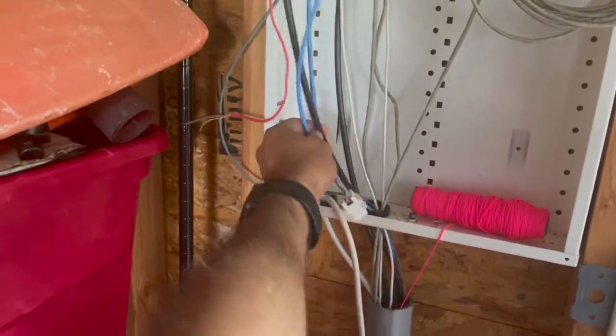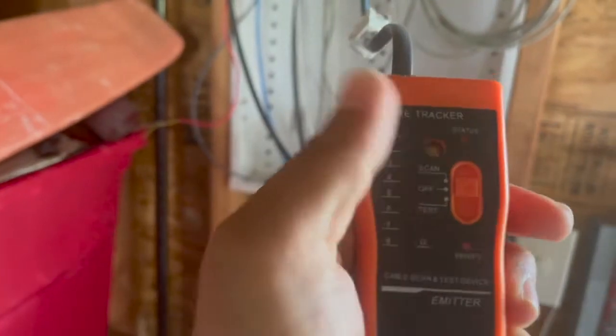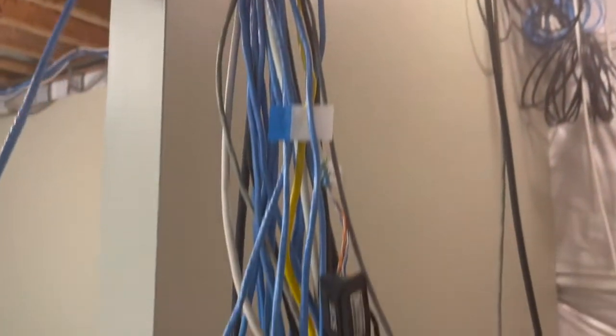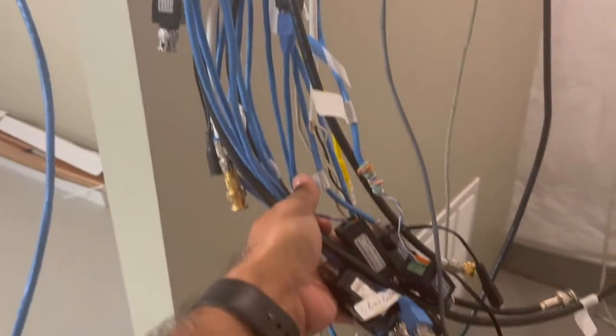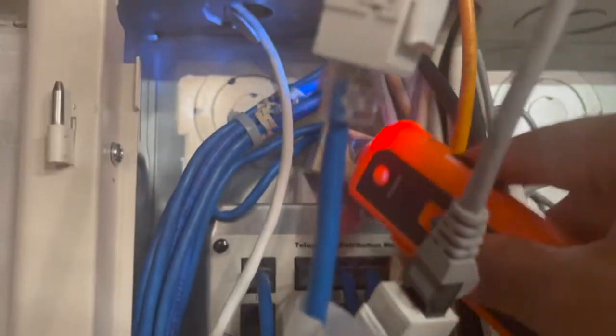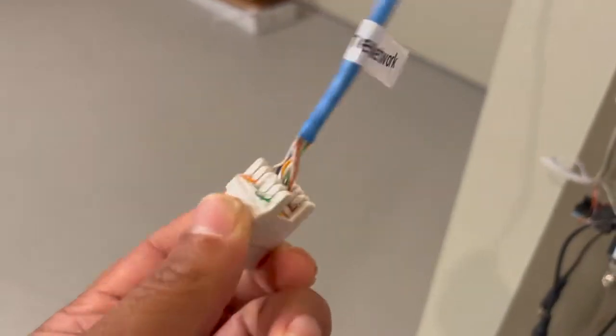I needed to track a cable from my outside work area that runs underground to my basement, so I connected the tracker and headed to my basement. I recently moved to this home with dozens of pre-installed network cables and used the receiver to check them all. I like how simple it was to use, and it eventually located the line. I was able to identify it and label it for further use.